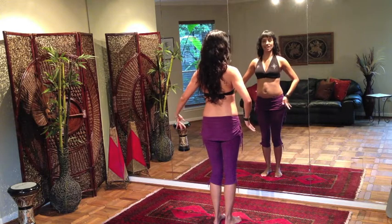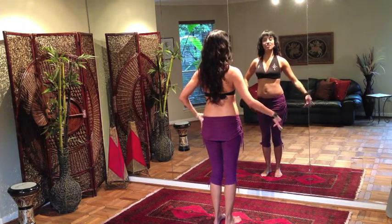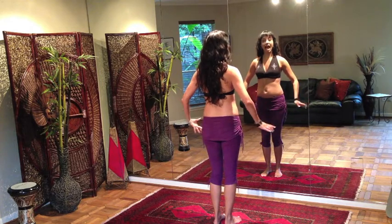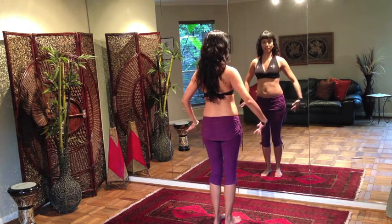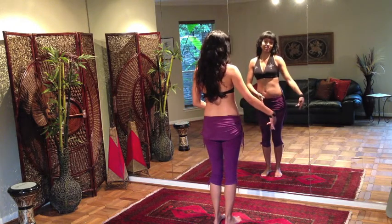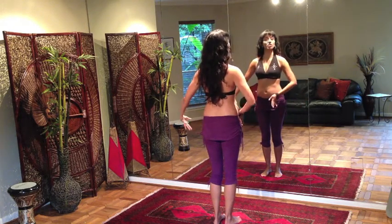So four counts each side — one, two, three, four, and five, six, seven, eight. You'll notice that I'm keeping my hands outside the framework of my body, so I'm not allowing them to come here in front of me. This is my personal preference — I just find it allows the hip work to be seen more easily.